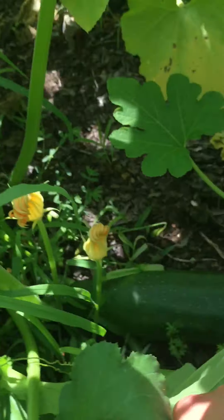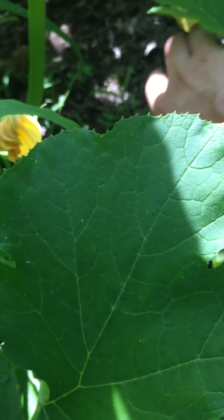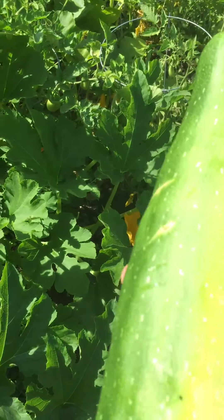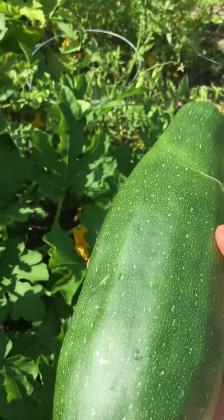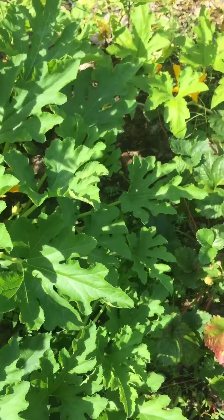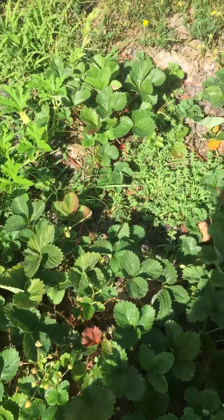I have a zucchini! This is what happens when you have a food forest — we find little treasures. The zucchini will be so seedy inside, but I'll still try and eat it. I'm just going to put it on the other side of the fence.